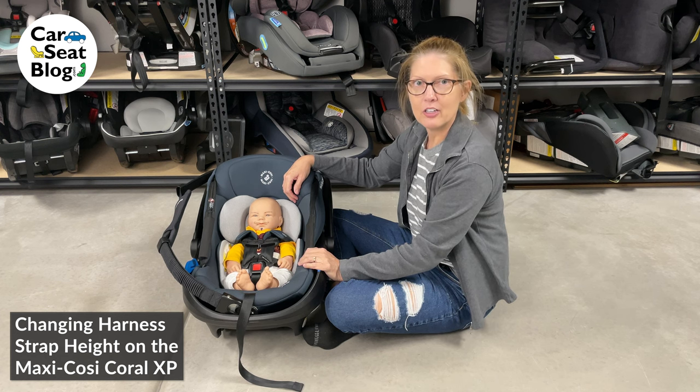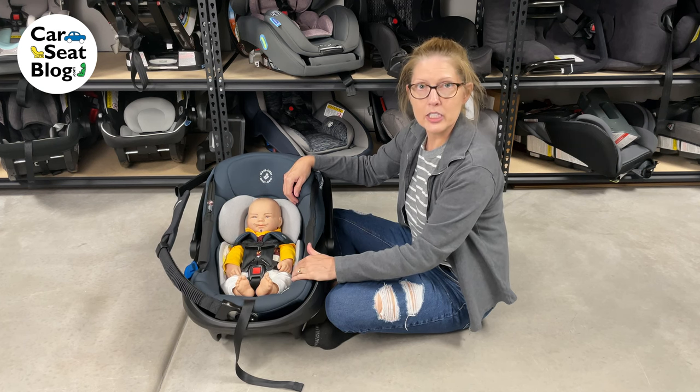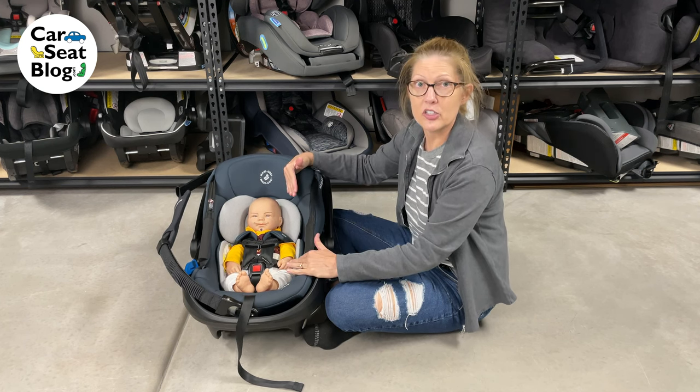Hi, I'm Heather from Car Seat Blog. We're going to take a look at the Maxi-Cosi Coral XP and how to adjust its harness strap height.